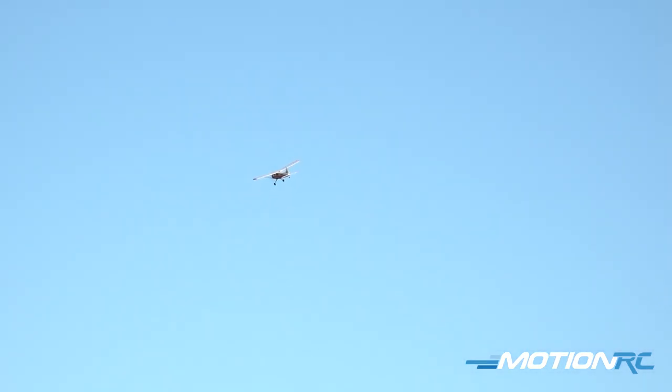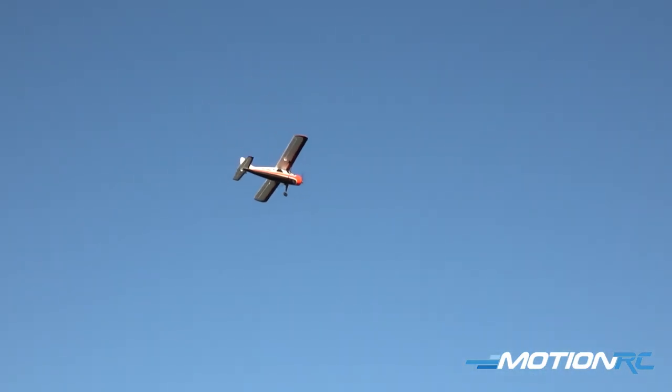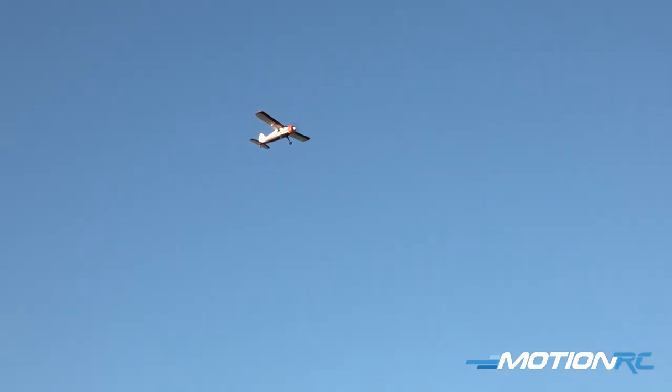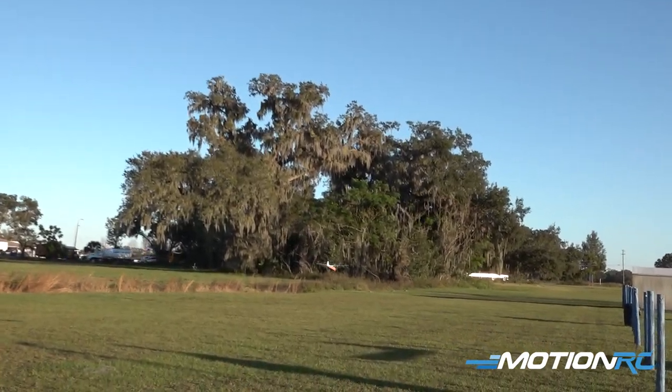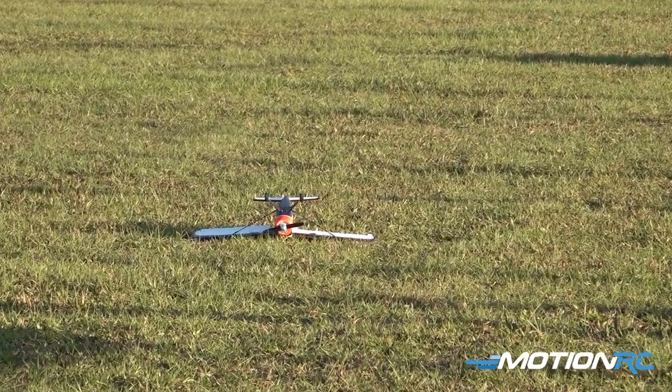A little bit of rudder in the turns to bring it around. Let's bring this down for a landing and get you a battery report. To land it, it's as simple as: turn the gyro on, point the airplane into the wind, turn the power off, let the airplane come down, let go, pull up — and there it is. It's as easy as that.